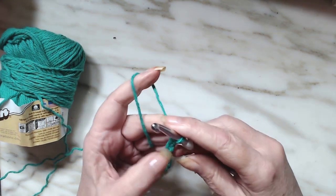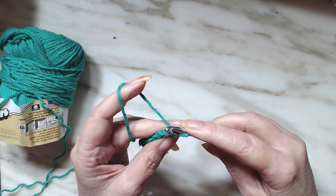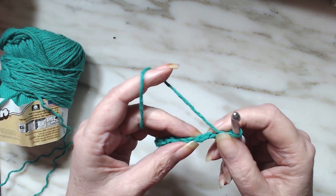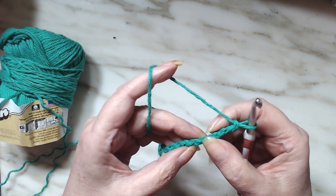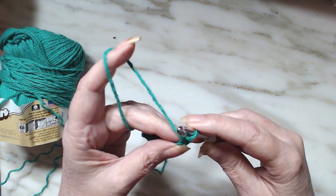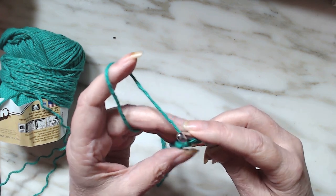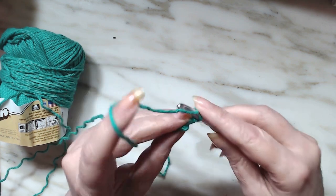We already did our one extra chain. We're going to be working in the back bumps. If you turn it over just sideways, you can see there's a back bump — back bump, back bump, back bump — and that's what we're going to be working in. To do the herringbone half double crochet, we're going to yarn over and go into that back bump.